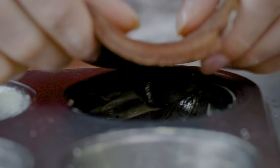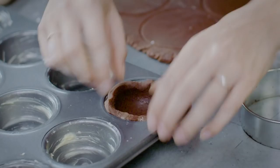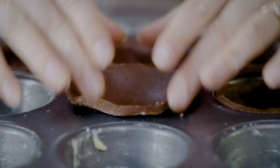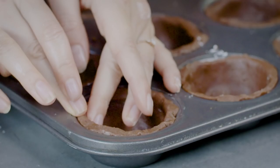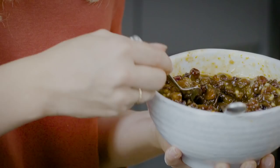Lower each circle of pastry into a well-greased muffin tin and use your fingers to press it right into the edges. Now all of my cases are full of pastry.